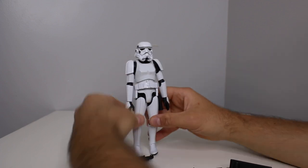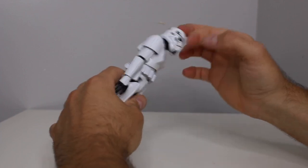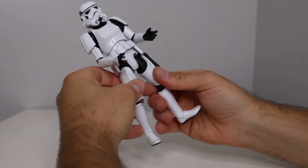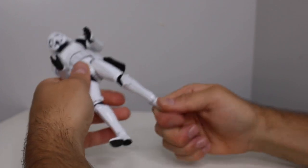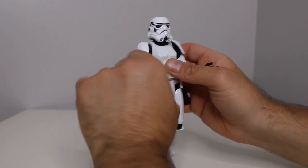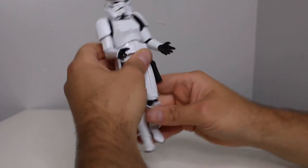Now this one — the Stormtrooper — I am super impressed with. The Chewbacca was pretty limited in articulation but this guy definitely — first of all, he feels like a different plastic, a lighter plastic. You get a lot more articulation: thigh cuts, you can do a split, they go up and back, single jointed knees, pivot on the foot with the ankle. The elbows don't go up too high, about 90 degrees, and he does have the bicep swivel. The arms go up — this part comes off but pops right back on — and his head gets a decent range of motion.